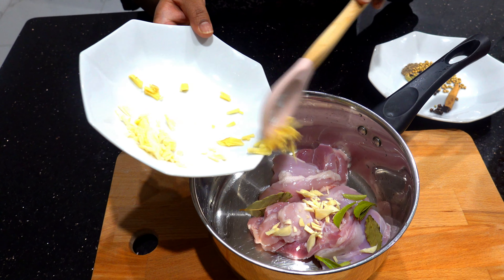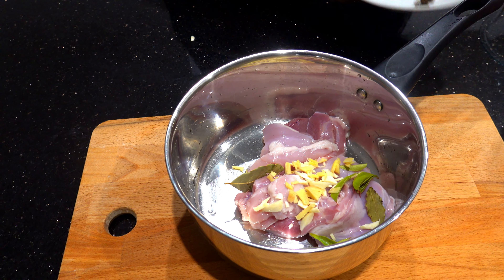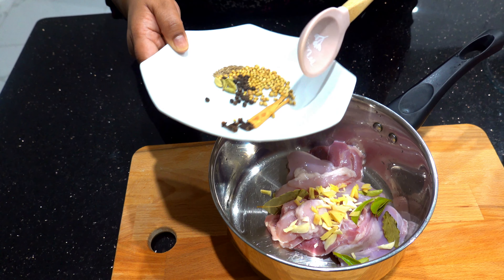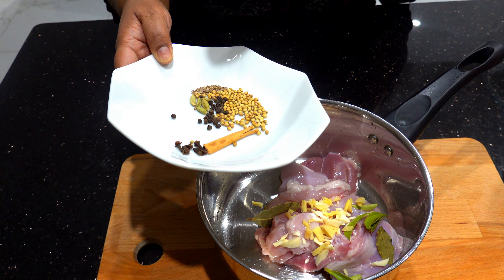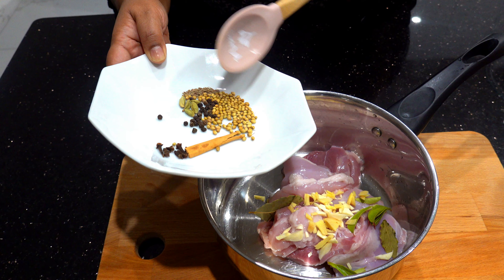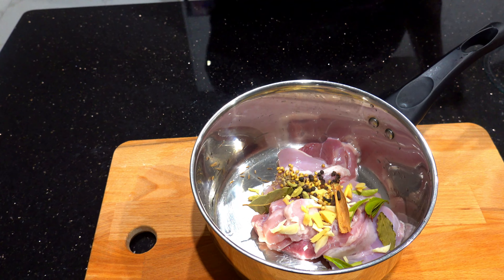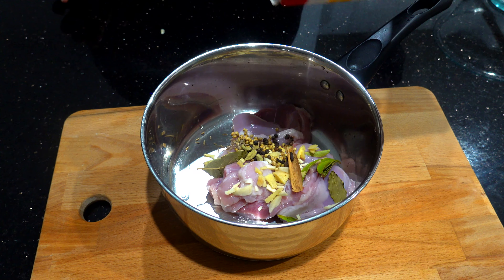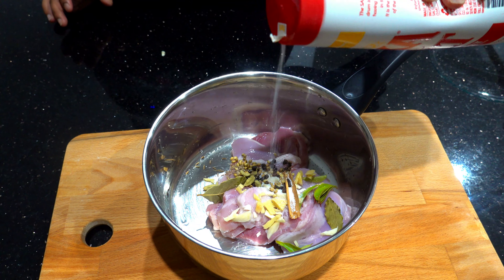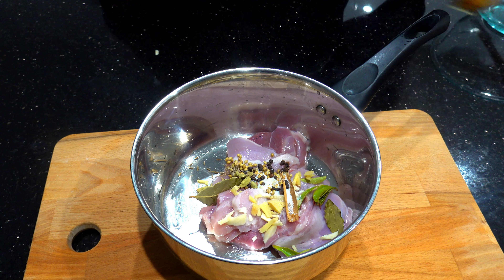For the first time, we will add the chicken. We will add bay leaves and add the sugar. Add the sugar, and add the maris, karadabungu, souduru, and some kottamalit.